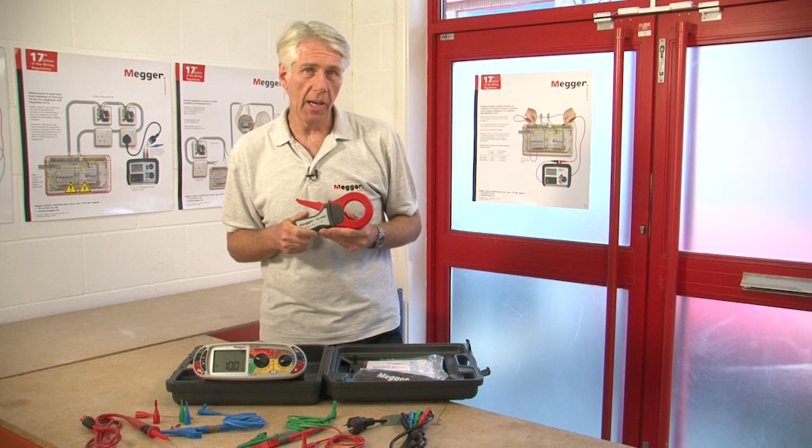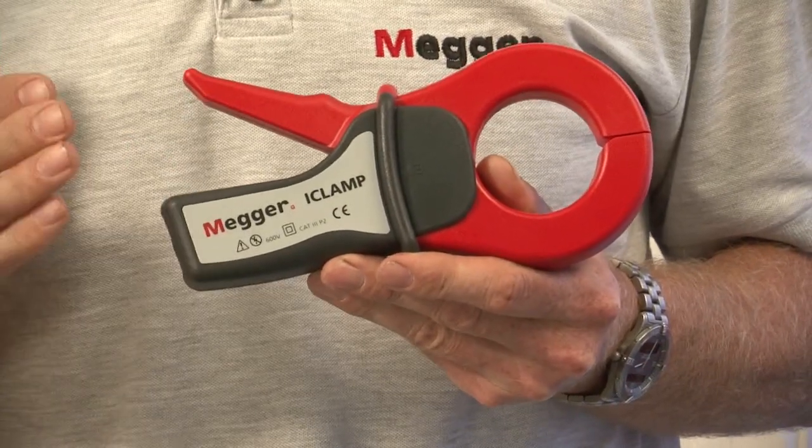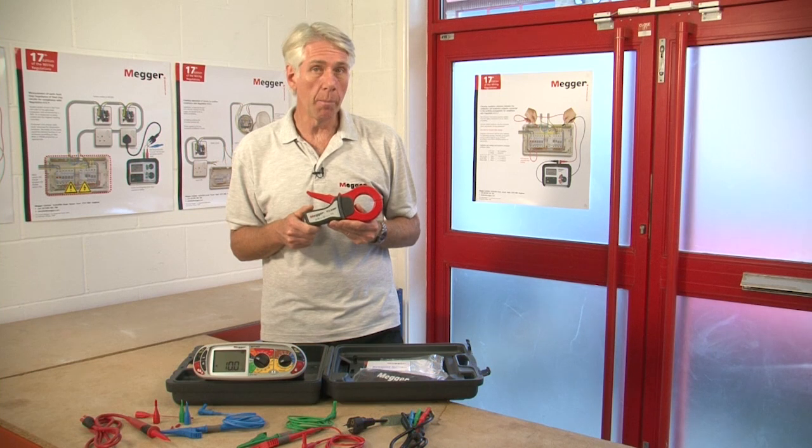The MFT1835 has the facility of current measurement. Using the optional Mega I-clamp this gives us a range of 0.5 milliamps to 200 amps, and with the resolution down to 0.1 of a milliamp it can be used for earth leakage measurements.